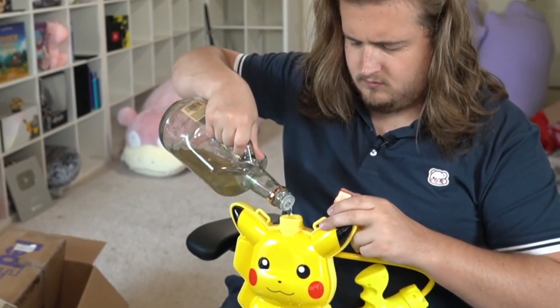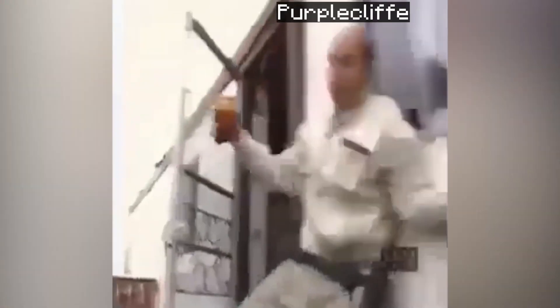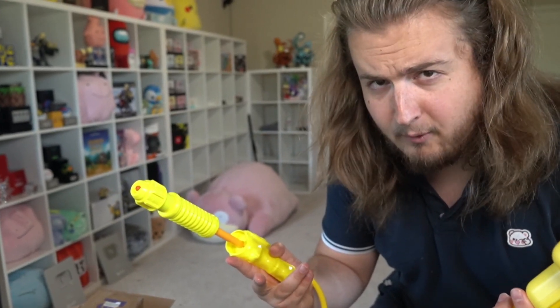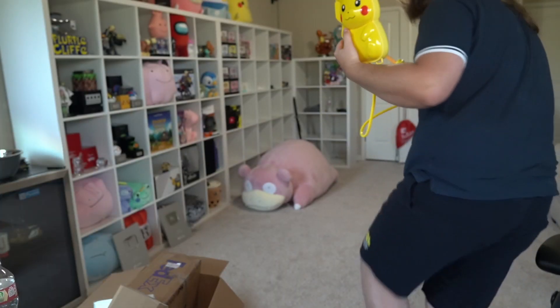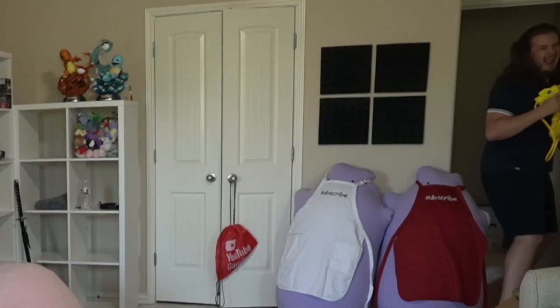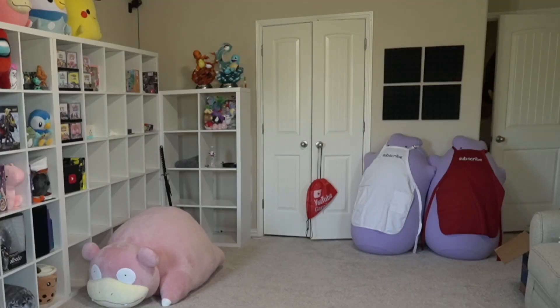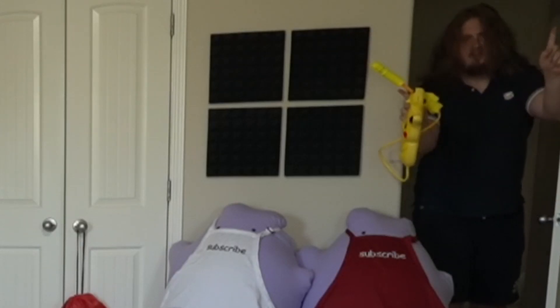I have an idea. I watched it first. I wonder if I can use this as a flamethrower. I'll be right back. Don't do that.